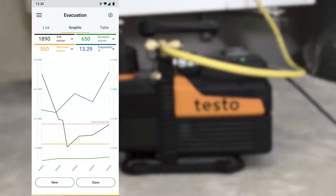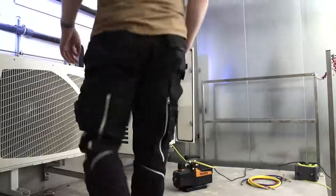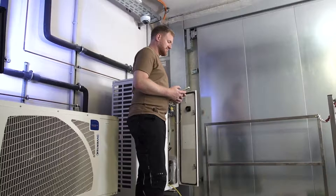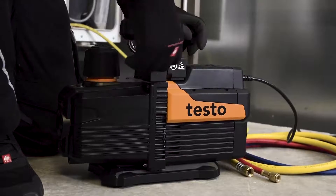This enables a completely unattended evacuation. After completing the evacuation, simply check the result of the vacuum holding test and send the measurement report. Done — with the testo 565i, you won't lose any more time.